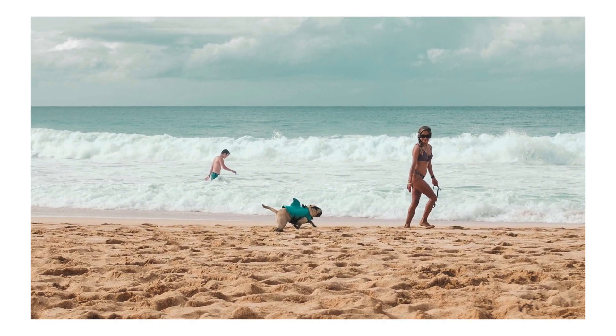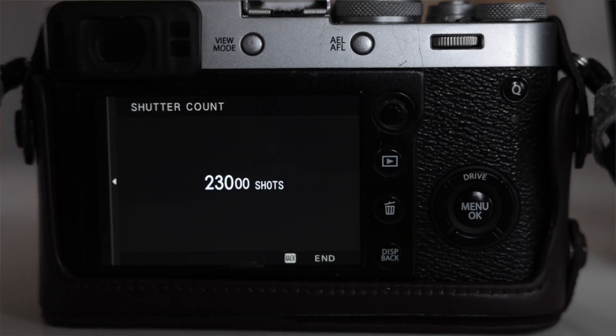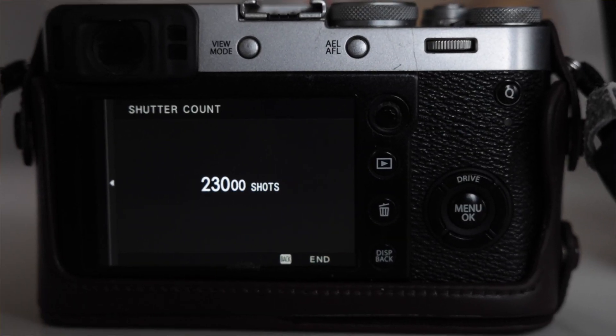When I told my brother the price, he asked if I was going to sell it. I said no, because I love it. But if you're going to buy a used one, I would ask the seller for the shutter count — it's easy to find under the wrench menu. This particular camera has 23,000 shots on it. I probably wouldn't pay a full $1,200 for that; I'd use the shutter count as a negotiating tool.